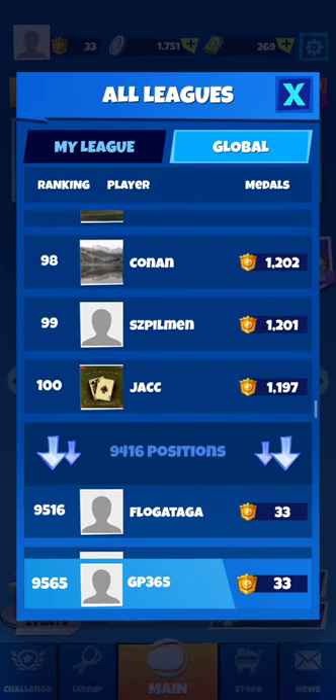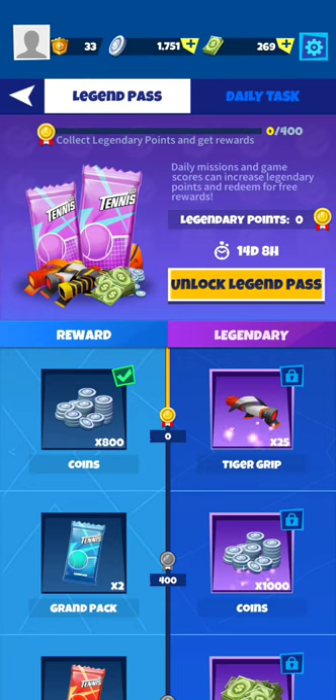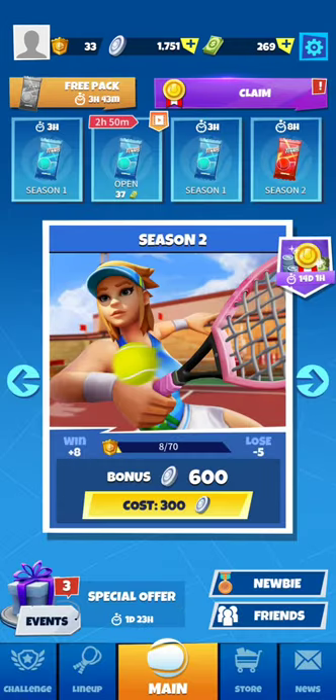Just like in Tennis Clash, we have the top 100 global players and then your own ranking. Nothing special here — legend pass is also visible.